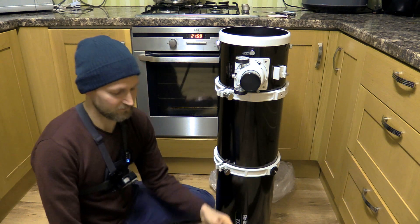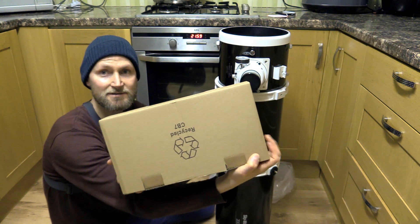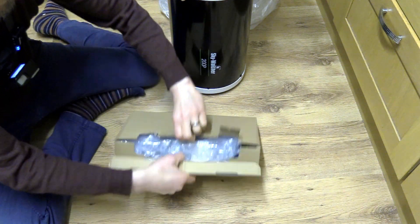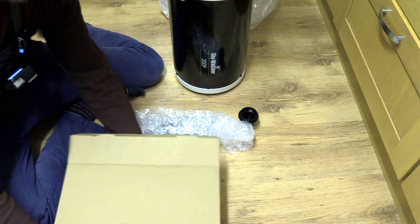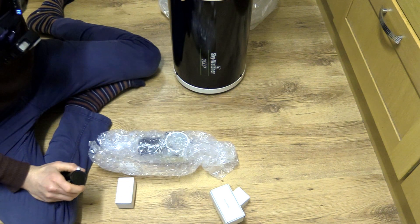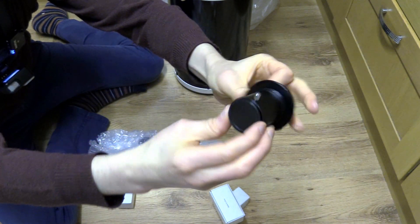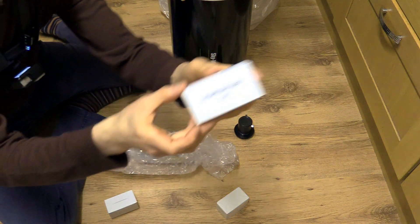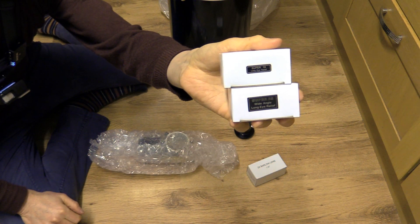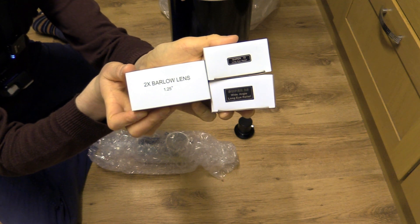So what else do we get in the box? We get the usual paperwork, and we've got another box of goodies. Because we've got a two-inch focuser on this telescope there's a two-inch to 1.25-inch adapter, and we've got a two-times Barlow lens which, combined with the supplied modified achromat eyepieces — the Super 10 and Super 25 — gives us magnifications of 40, 80, 100, and 200 times with this telescope.